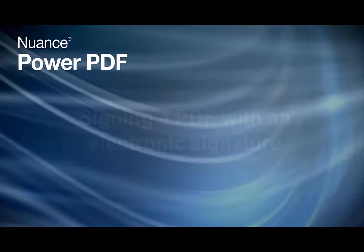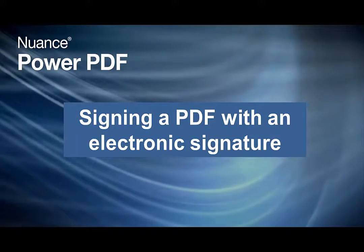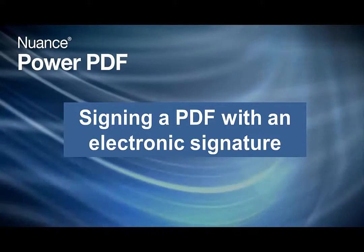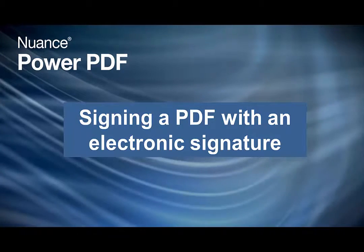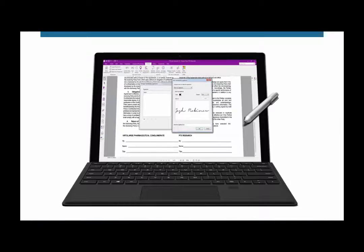Welcome to PowerPDF — Signing a PDF with an Electronic Signature. In today's digital world, there are better and more efficient ways to sign documents than ink on paper. In this example, I just want to demonstrate how easy it is to apply a handwritten signature to a document. An electronic signature applied in this way to a PDF document is perfectly legal and binding.